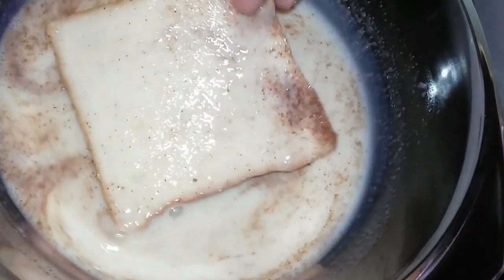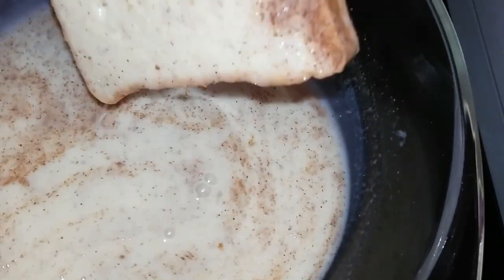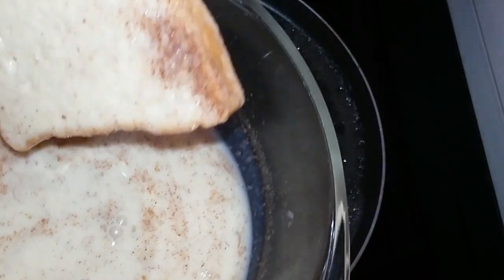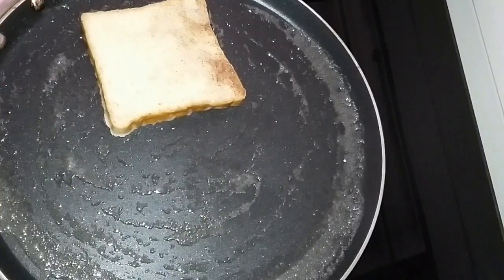Let's mix the bread and toast the pieces of bread. When the bread is cooked, toast it.